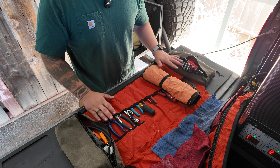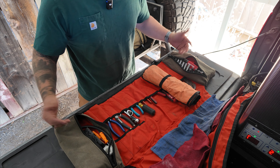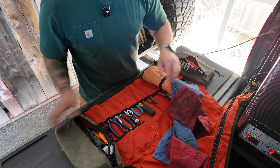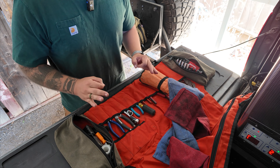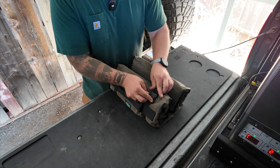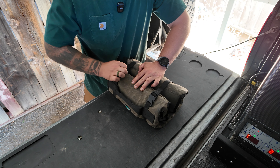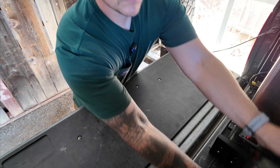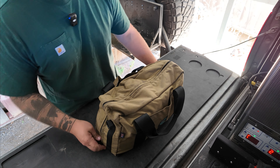If you guys really want to go in depth on this and want to know exactly what I'm carrying on my trips, let me know in the comments and I'll make a video on exactly what I carry in my tool bag. But yeah, that is the tool roll from Venture Tool Company.